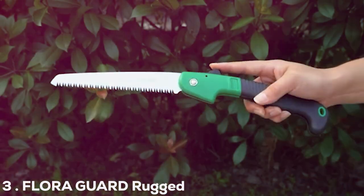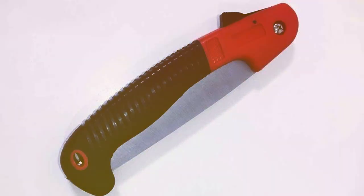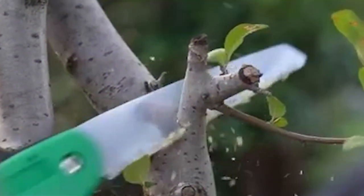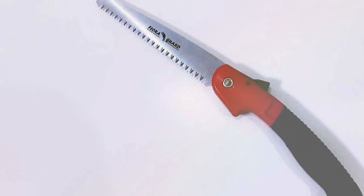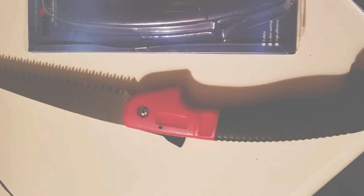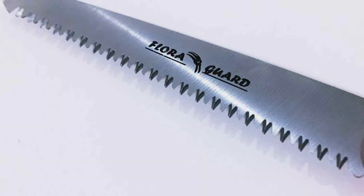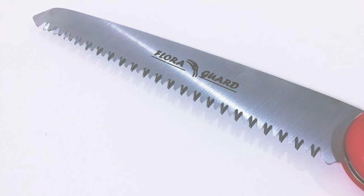The number three position is held by the Floregard Rugged 7.7-inch Blade Folding Hand Saw. Tackle your outdoor cutting tasks with confidence using this compact and robust folding saw, engineered to handle a variety of outdoor cutting needs, from pruning branches to clearing trails. The 7.7-inch blade, crafted from high-quality steel, ensures durability and longevity. The folding mechanism adds convenience, making it easy to carry and store. The ergonomic handle minimizes hand fatigue, making it an essential tool for gardeners, hikers, and outdoor enthusiasts.